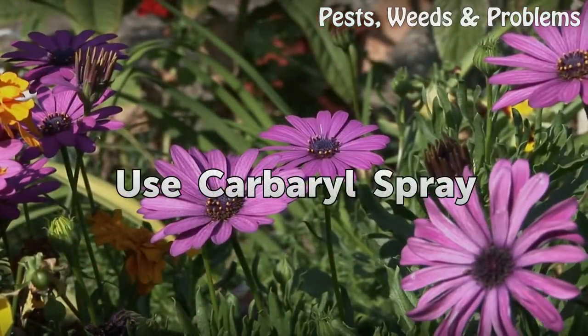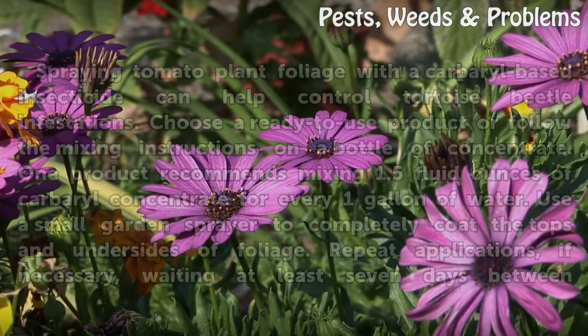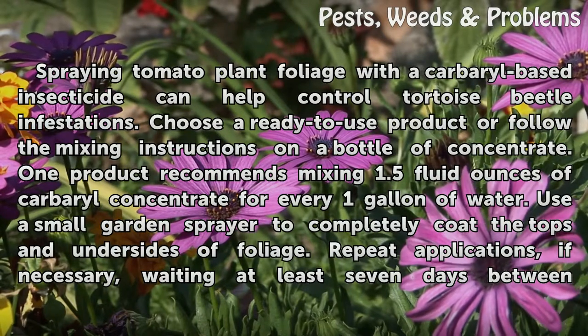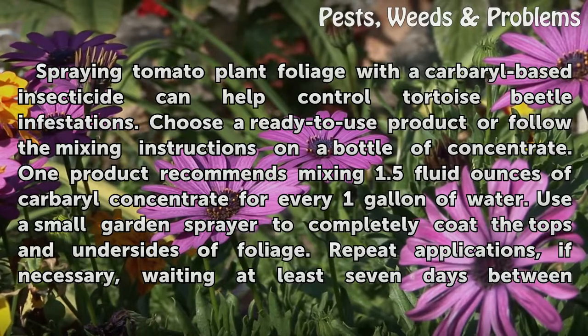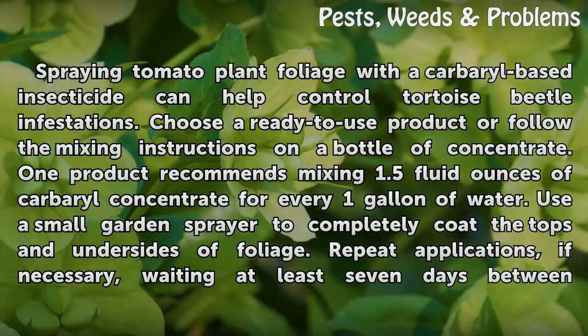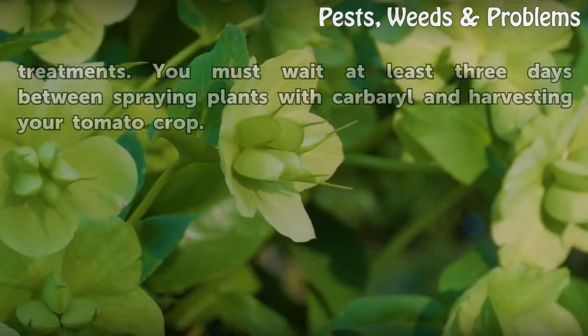Use Carbaryl Spray. Spraying tomato plant foliage with a carbaryl-based insecticide can help control tortoise beetle infestations. Choose a ready-to-use product or follow the mixing instructions on a bottle of concentrate. One product recommends mixing 1.5 fluid ounces of carbaryl concentrate for every 1 gallon of water. Use a small garden sprayer to completely coat the tops and undersides of foliage. Repeat applications if necessary, waiting at least 7 days between treatments. You must wait at least 3 days between spraying plants with carbaryl and harvesting your tomato crop.